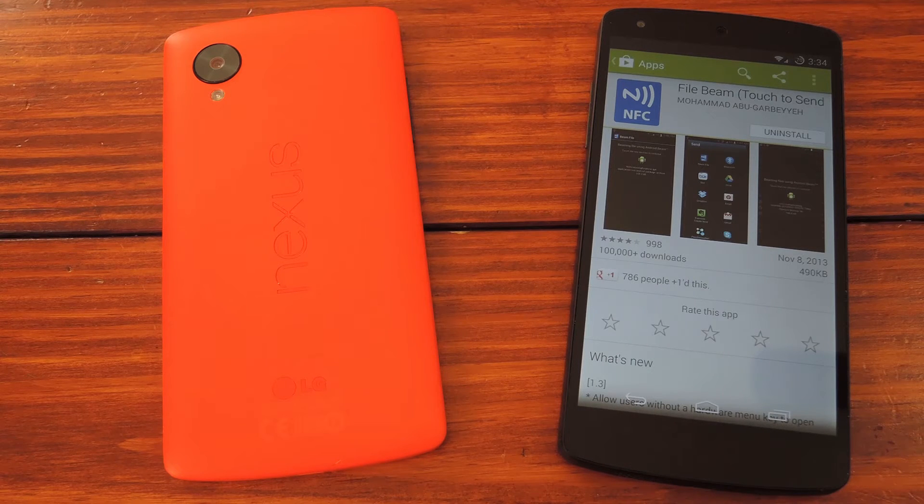If you could send anything with Beam, you'd probably use it a lot more. Well, now you can. You just need to install a simple app by legendary Xposed developer Muhammad AG. It's available on the Play Store, and you can find it by searching File Beam.